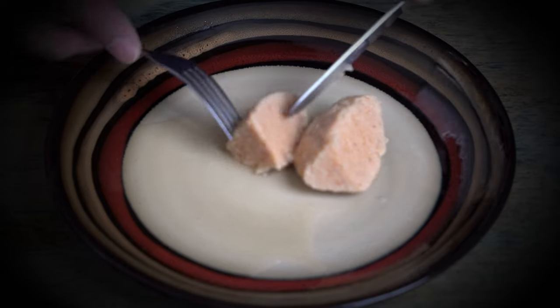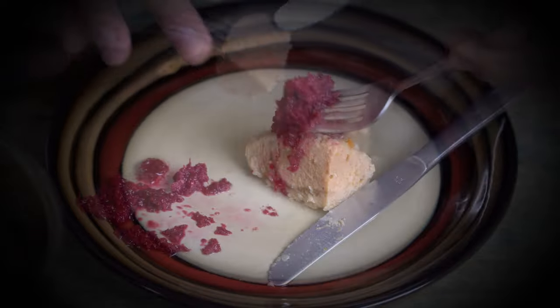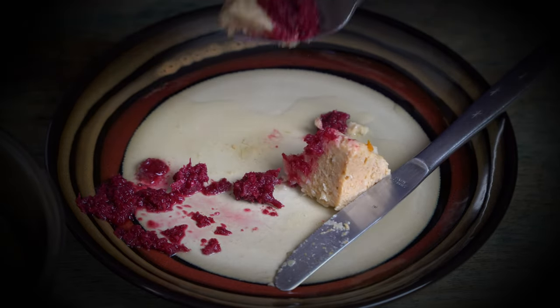All right guys, what's the verdict? If you're a canned fish freak I wouldn't say you've got to try this, but if you like weird fishy stuff and you're kind of in that category, definitely try it. Very exciting, very fun. Happy Passover! Okay, thanks for watching. I'll see you next time. Bye-bye.